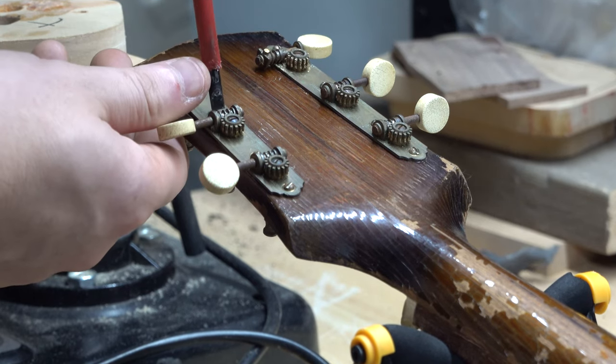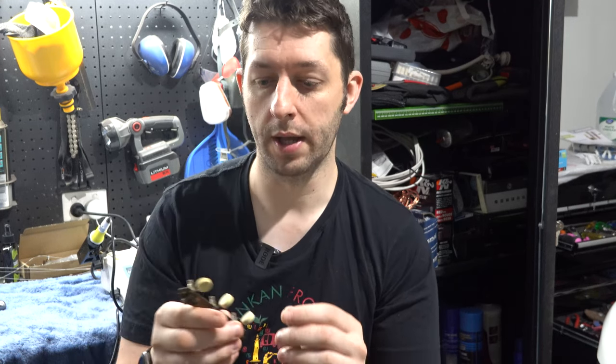We're not trying to make these look brand new, just rejuvenate them and make them 100% functional. To clean them up, we're going to start with the most simple procedure — that way anyone can do this from home. We're going to soak them in some vinegar for about three hours, then brush them with something like a toothbrush. If that doesn't work, we'll move to more advanced techniques, but I like to start simple first.